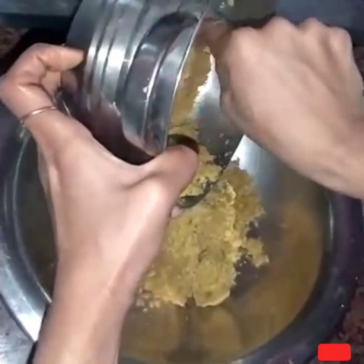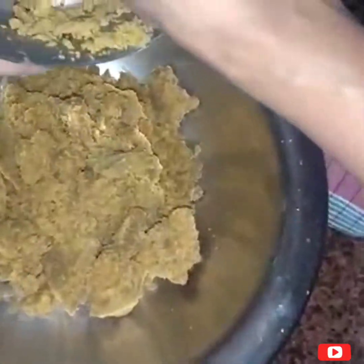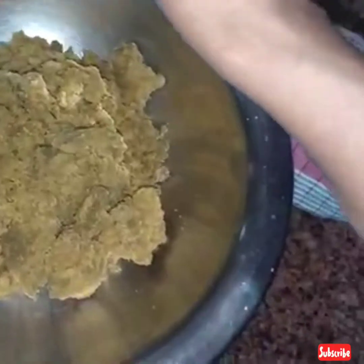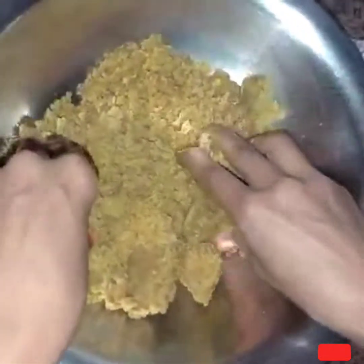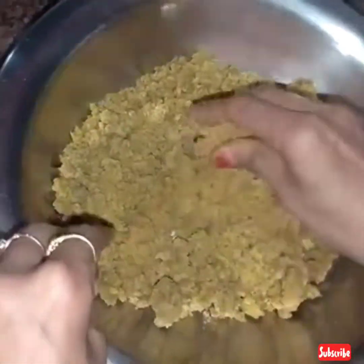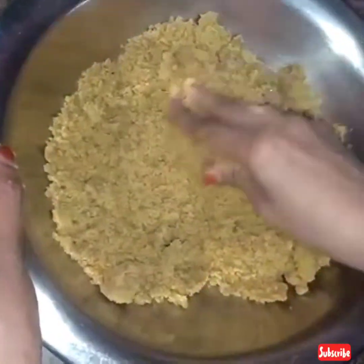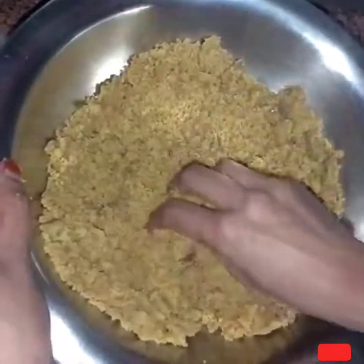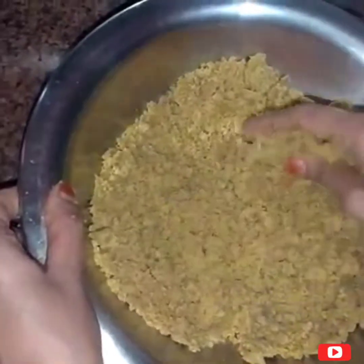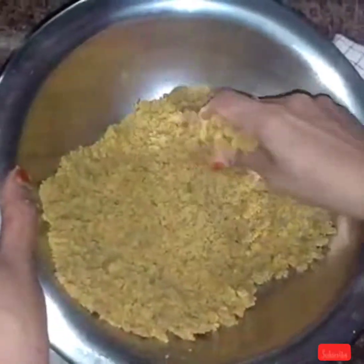After mixing, we will add the mixture. We will remove it. We don't need lumps in it. You can put it in a bowl. If you put it in a bowl, it will be perfect.